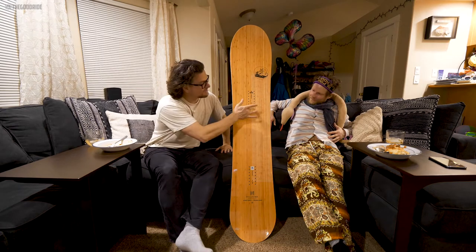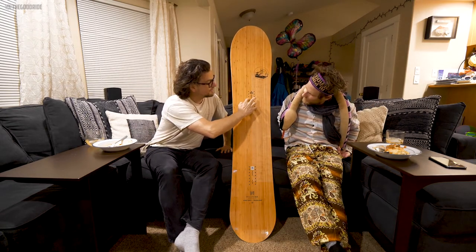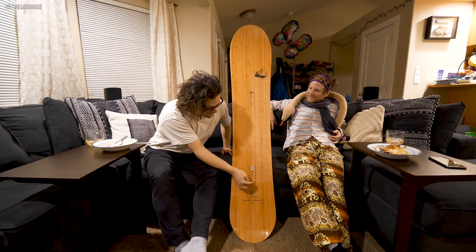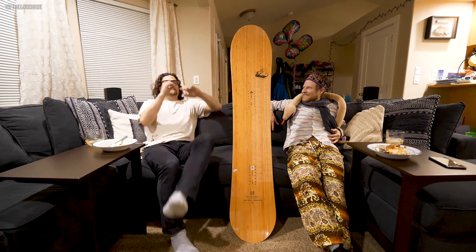This board set all the way back. I love the seven inserts — one, two, three, four, five, six, seven — so you've got a little extra something there, a little extra back foot position.